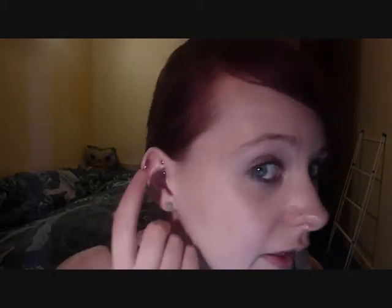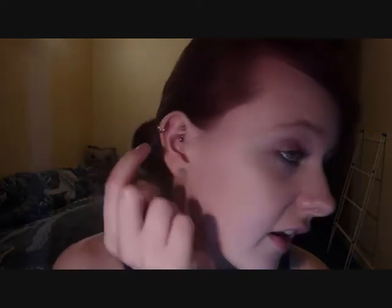Before she put the jewellery on, she showed me two sizes of balls — like the screw-on balls. I chose the bigger version because the small ones were really small. I'm pretty sure they were only like the size of the bar, and I wanted to be able to see them, because there's not much point if you're not going to see it at all.